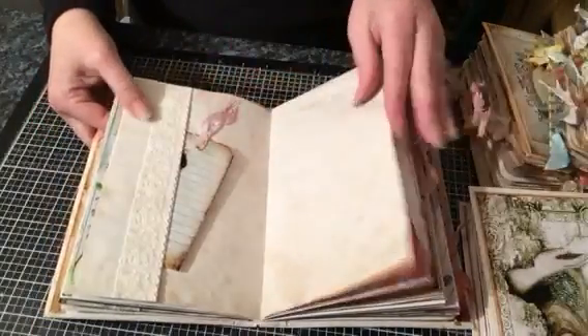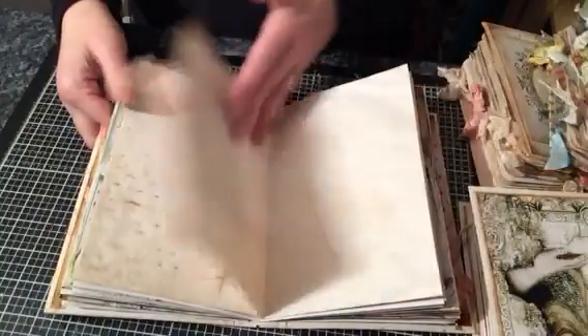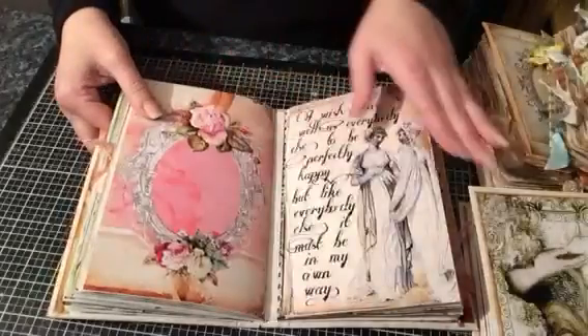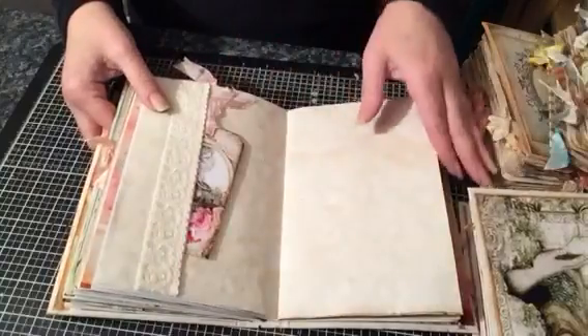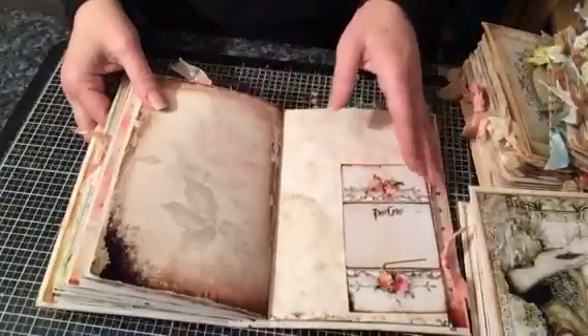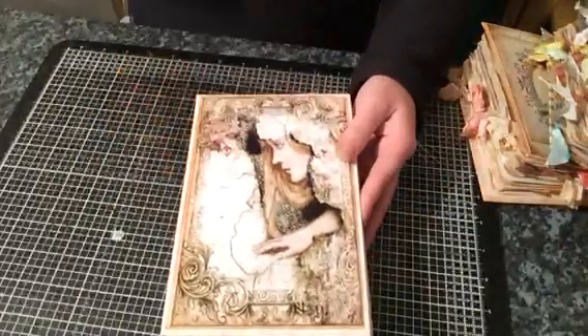Making sure this is in focus — there's some lace going on here. There'll be more details on the actual listing for each one, like how many pages etc. I've used some wax linen thread to bind this journal, and that is that one.